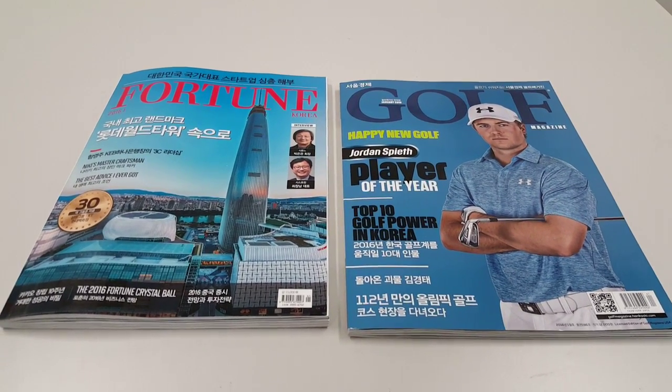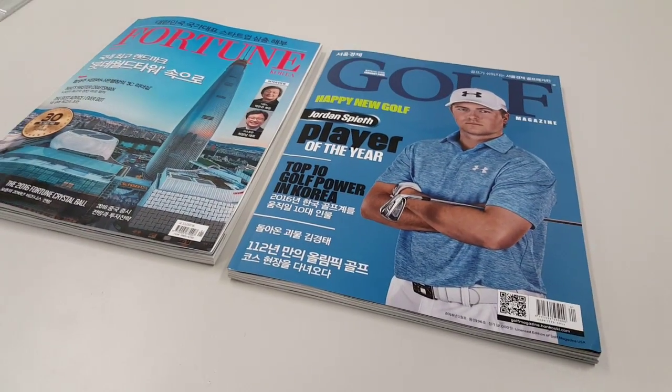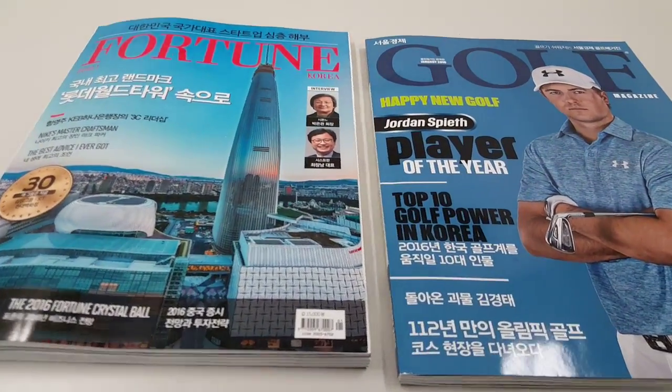8print.co. Here are two examples of magazines that we printed in Asia. This one in particular was from our Korea plant, and it includes film lamination.